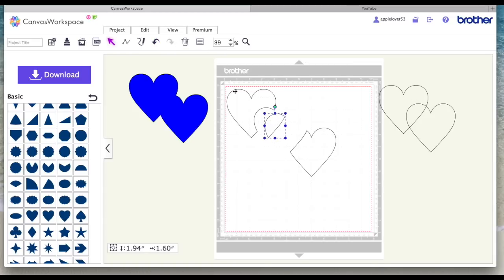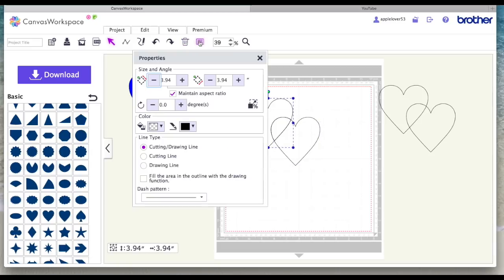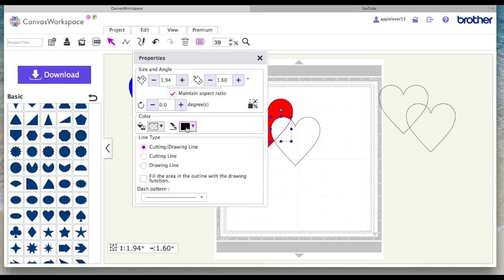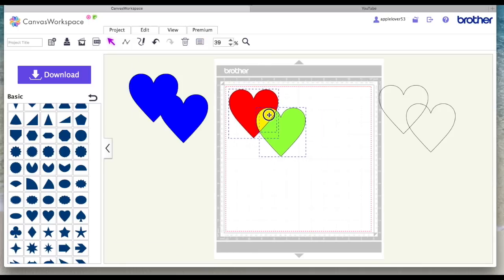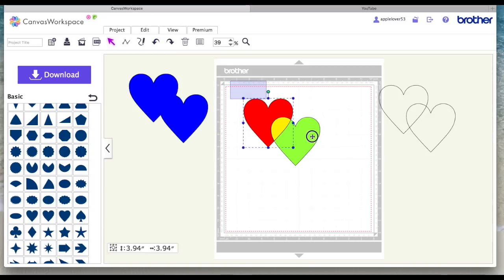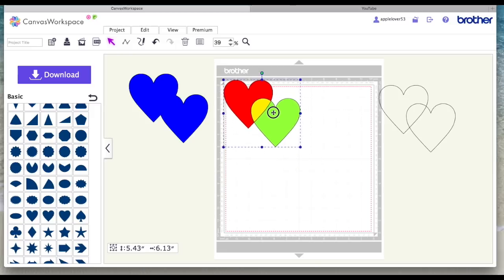So if you want to break a shape up you can use Divide. I'll undo that and put it back together — this is now in three bits. I'll color them so you can see: I'll choose one part and color it red, this bit yellow, and this bit green — so that's three separate parts. For now I'll just right-click and group it to keep it together.